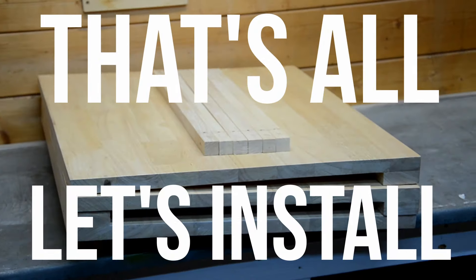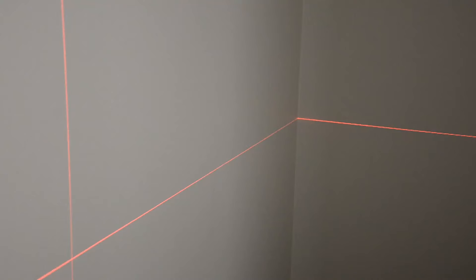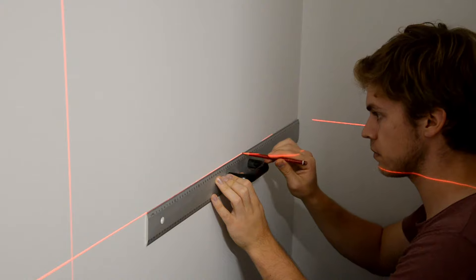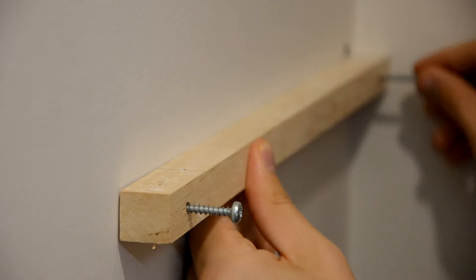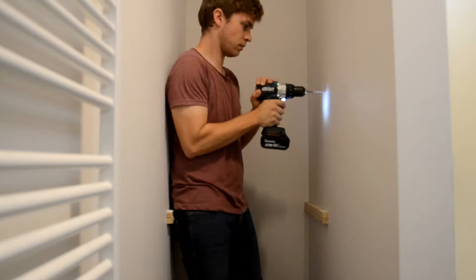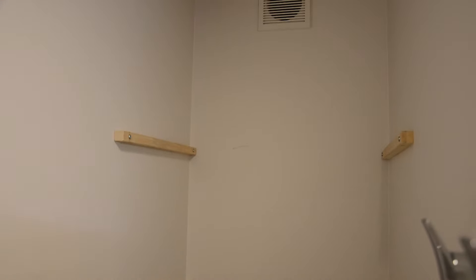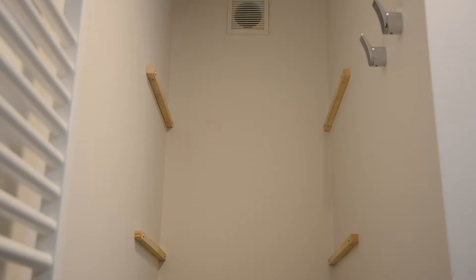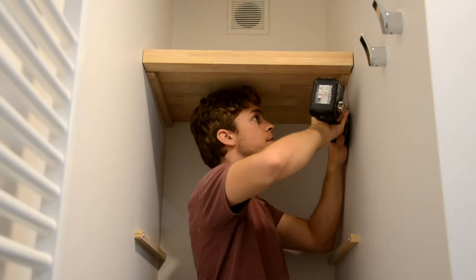Now that's all done, let's install. I marked the height where I wanted the shelves to go, turned on the laser guide, drew a line, and marked the holes through the shelf support. I drilled holes in the wall just deep enough for the plugs with some extra room, and attached the supports with screws. I repeated this whole process six times. Using the countersunk holes, I attached the shelves onto the supports — four screws per shelf, and they're plenty strong.